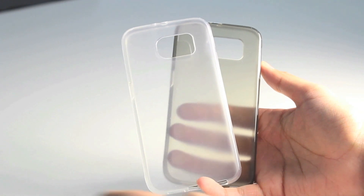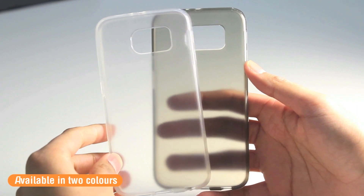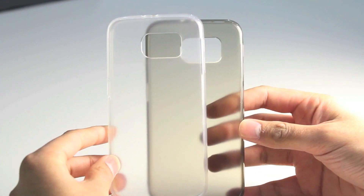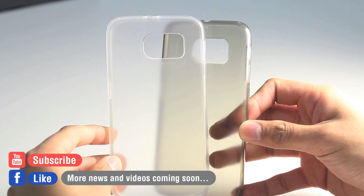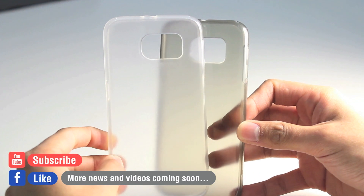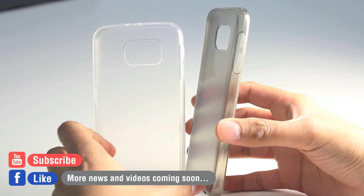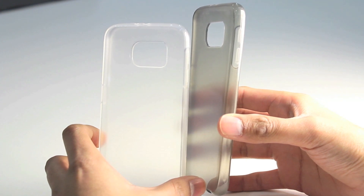The Plexi case for the Samsung Galaxy S6 is available in a smoke white and a smoke black version, so you can mix and match depending on the colour of your Samsung S6. Be sure to subscribe and like our Facebook page — we'll be doing a lot more coverage and videos of the Samsung S6. We're also doing a follow-up video of these cases when we have our hands on the real device. Thanks for watching and we'll see you in the next video.